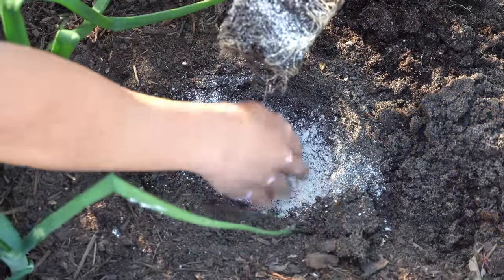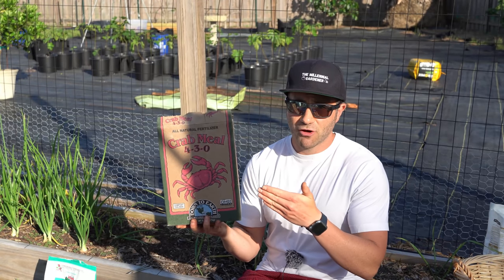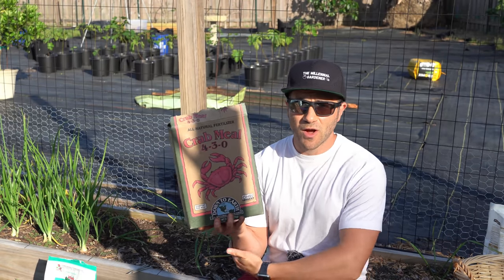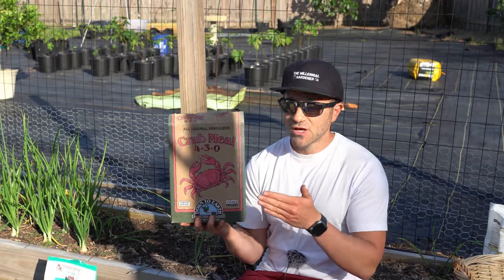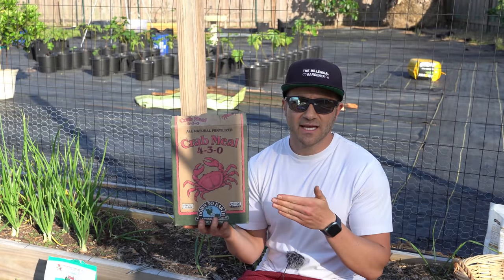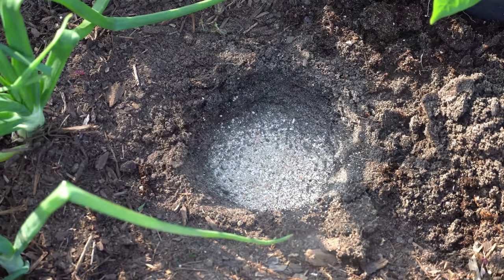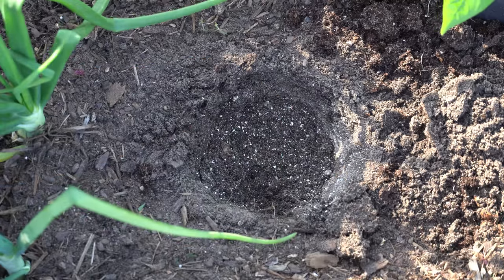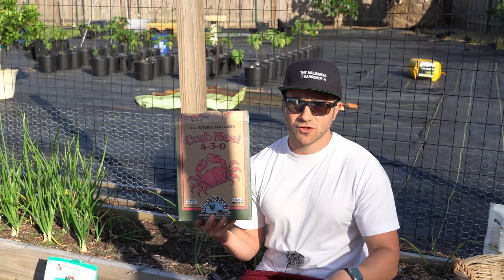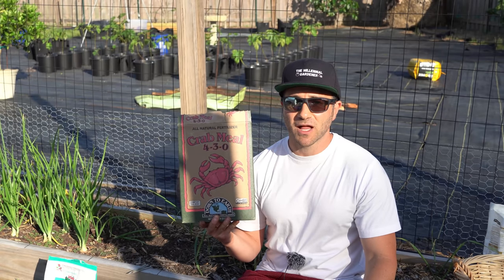My second lesser-known secret is crab shell meal — you can also use lobster shell meal. If you live in the south or have sandy soil, you may be exposed to root knot nematodes. Crab and lobster shell meals contain an ingredient called chitin, and chitin helps keep root knot nematodes away. I always sprinkle a little bit in my planting hole because I have sandy soil and live in the south where root knot nematodes are potentially problematic. As an added bonus, the shells are full of nutrition that slowly breaks down over the season and helps prevent blossom end rot.